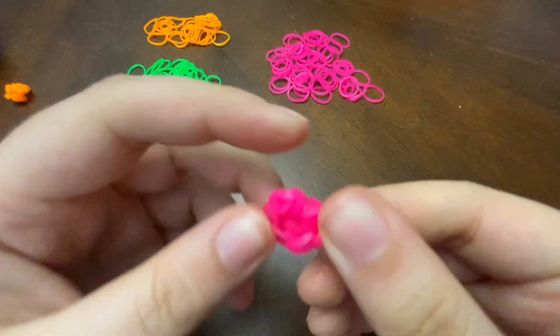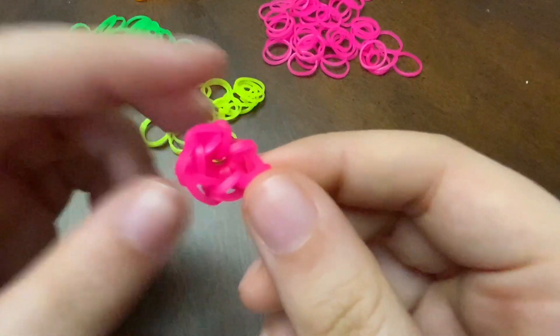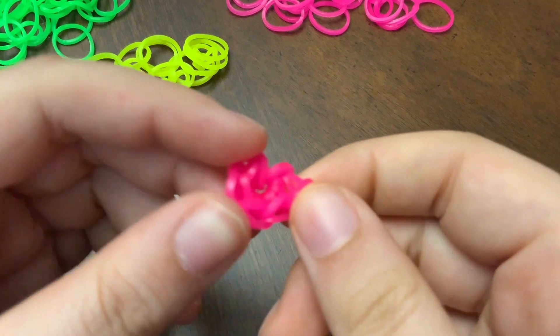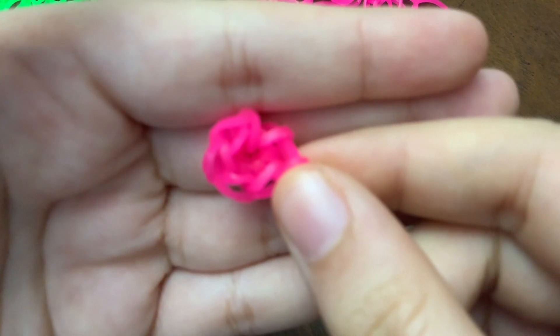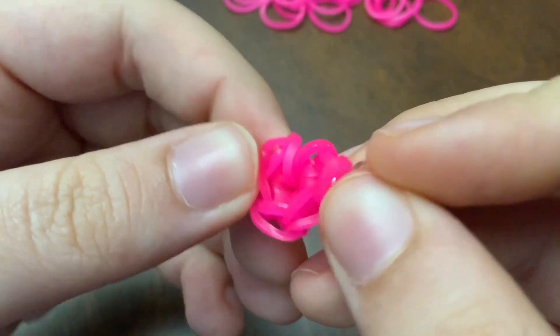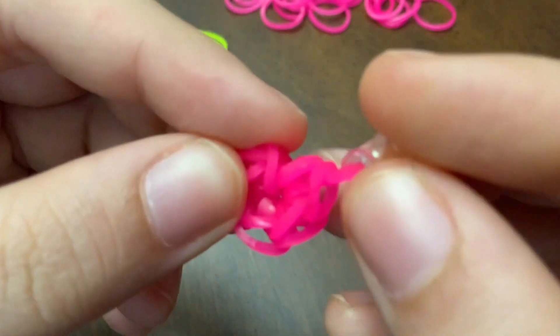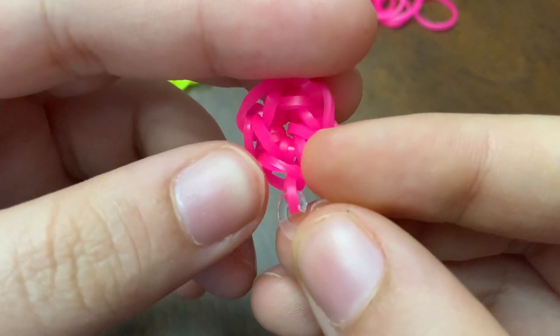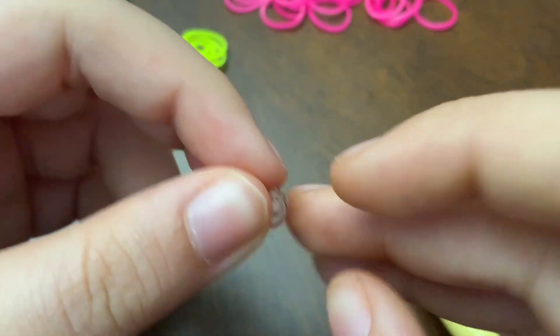You're just going to straighten it out. Put the C-clip on here to hold it. So you have one, two, three, four, five, six stitches on your magic ring.